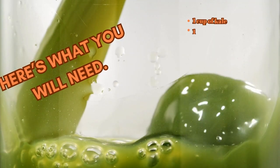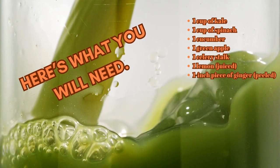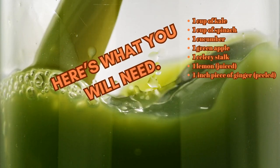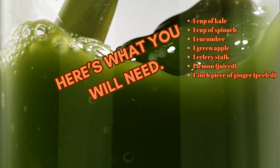Ingredients: 1 cup of kale, 1 cup of spinach, 1 cucumber, 1 green apple, 1 celery stalk, 1 lemon juiced, and a 1-inch piece of ginger, peeled. Feel free to adjust the measurements based on your personal preferences and taste.